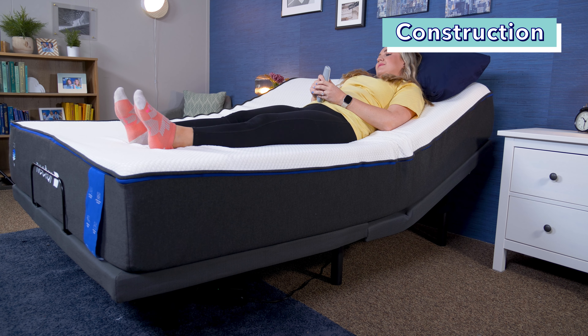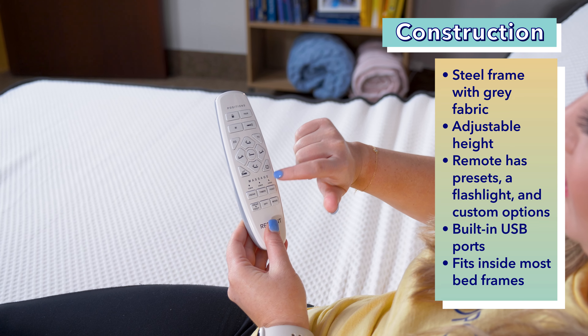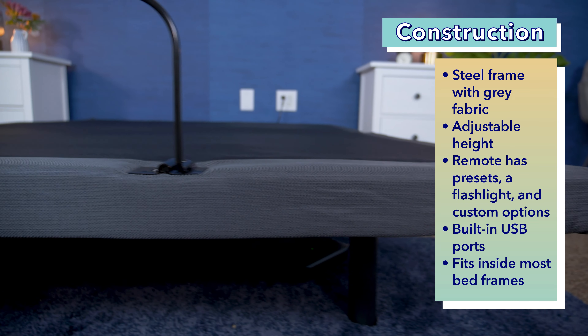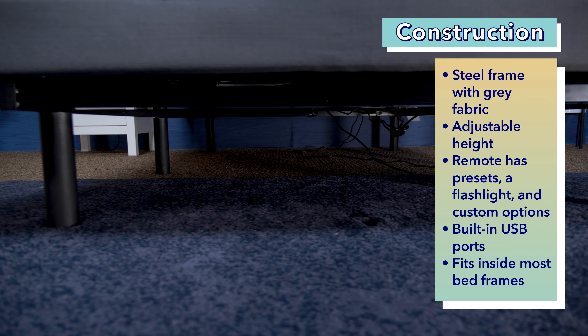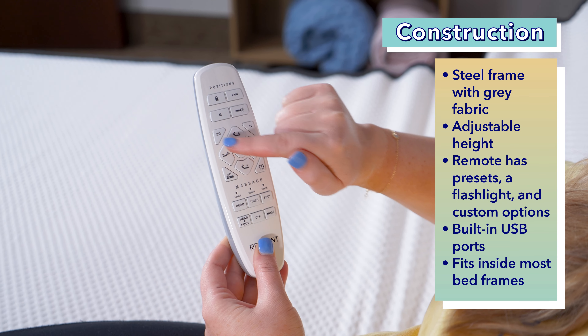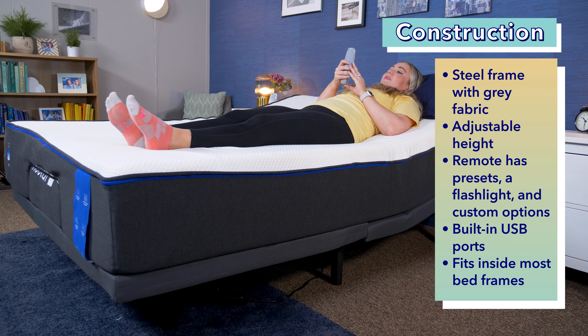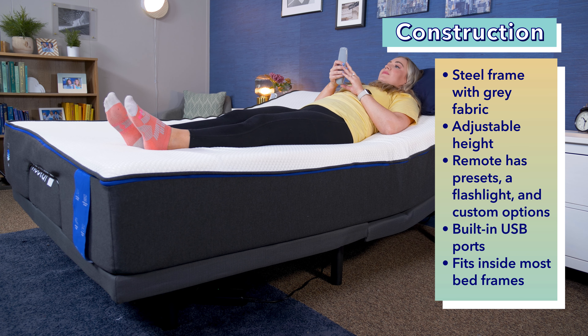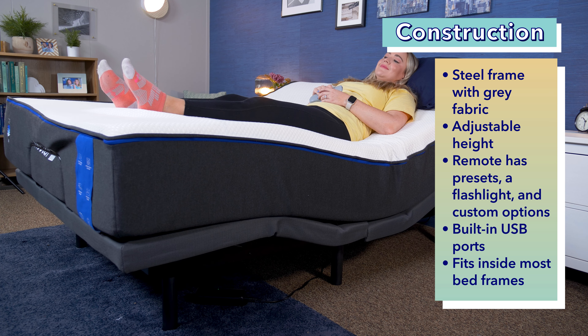What's up, it's Bridget with Sleepopolis, and today I am going to be reviewing the Nectar adjustable base. I'll cover everything from how to set it up, its price and policies, to who I do and do not recommend it for. I do want to note that Nectar sent us this adjustable base for free to review, and if you buy it using our link in the description below, we may get a commission, but that never sways our opinions and just helps us keep our content free.